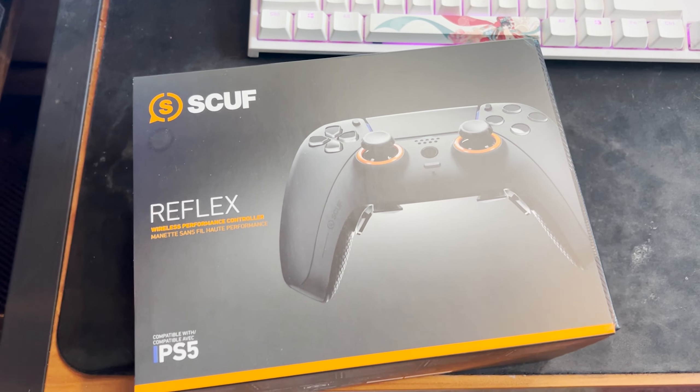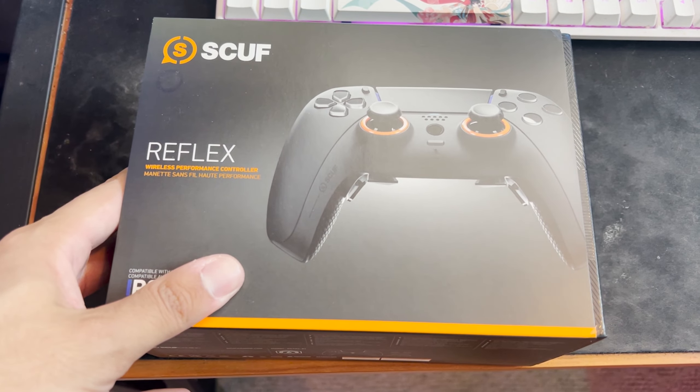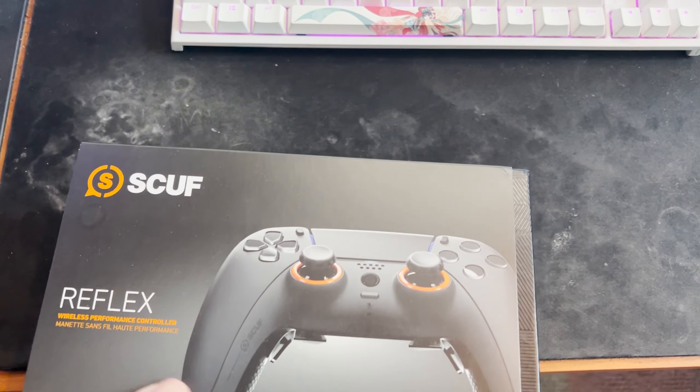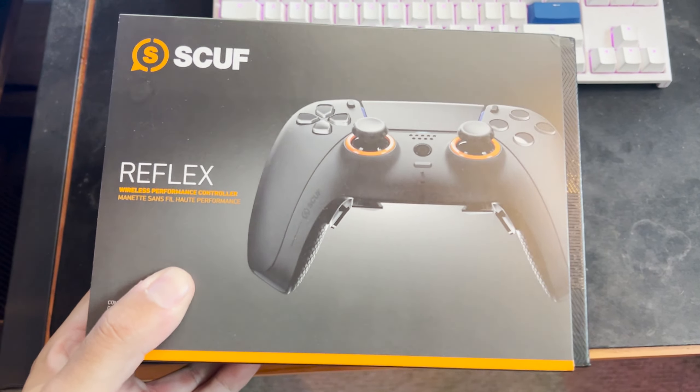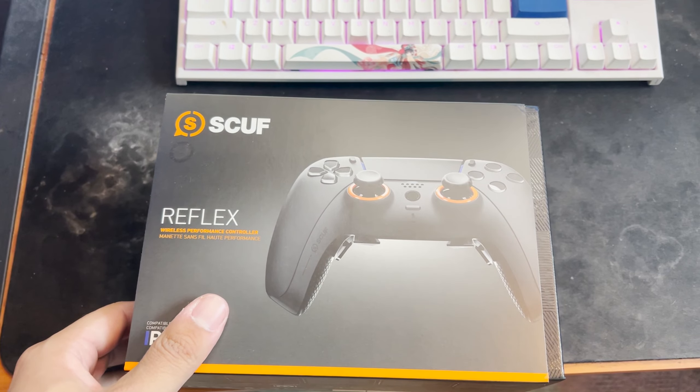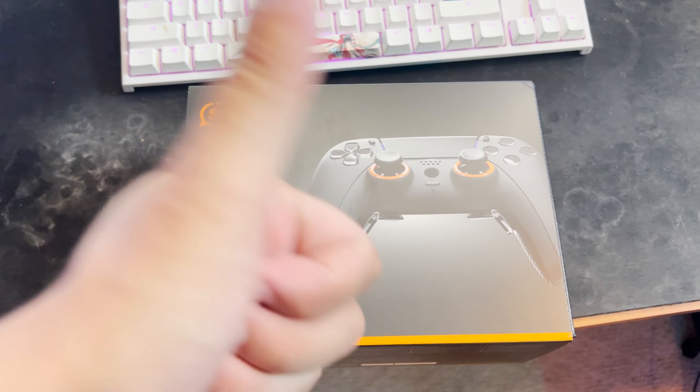All right, so let's see what's going on with this new Scuff Reflex controller. We are going to start with the unboxing. I've played with this controller already but I wanted to put it back in the box so you guys can see the full unboxing and what comes with it. The box is pretty clean — didn't have any real damages when it came, and shipping was pretty protected. Didn't seem like it was handled poorly, which is always a positive.